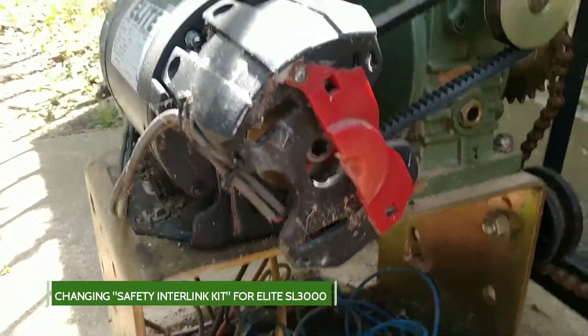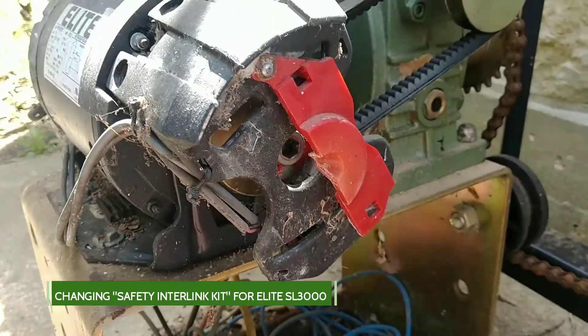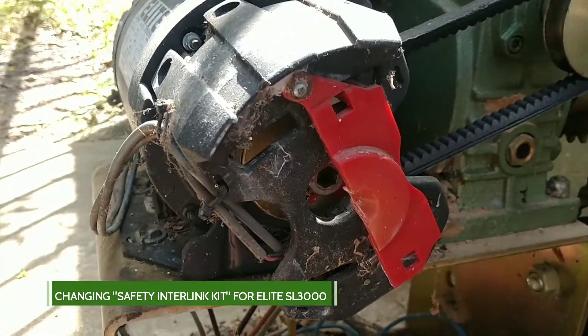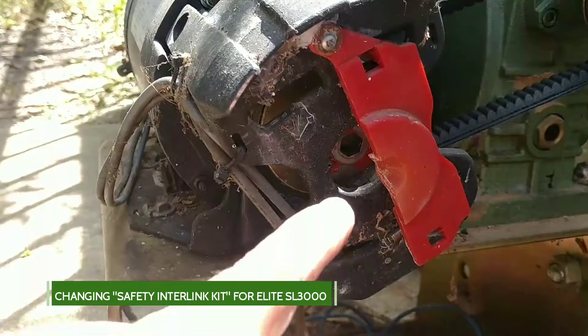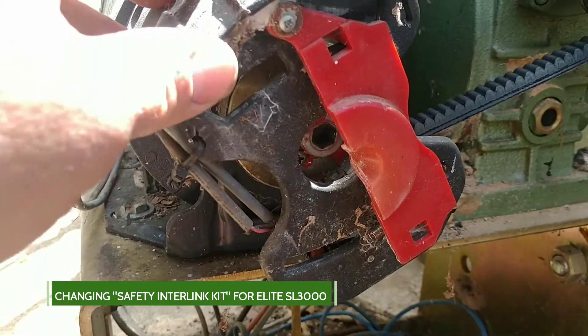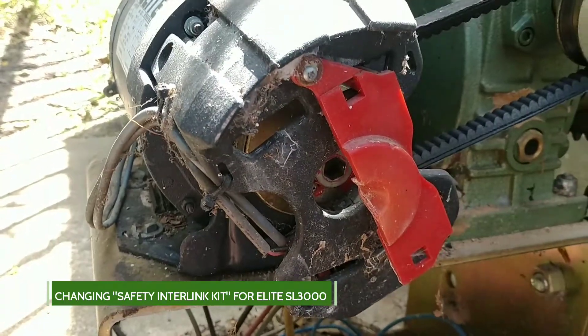The plastic on these safety interlinks on these SL 3000s can bust and go bad and the machine won't work. This is pretty common, but the interlink is helpful in that it keeps you from accidentally busting your wrist or hand or knuckles when using the emergency crank handle on this machine if it happens to kick back on.